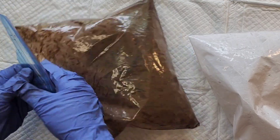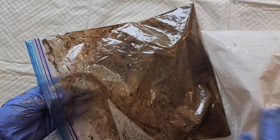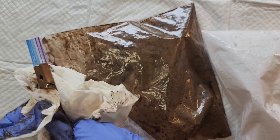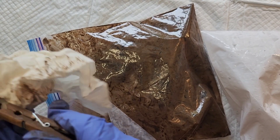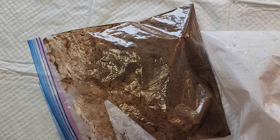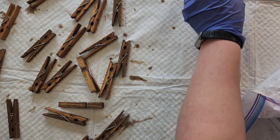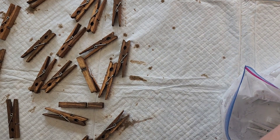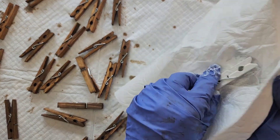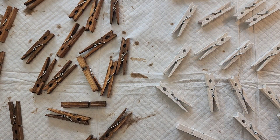For this next step it gets kind of messy, so I get some disposable gloves on and I go ahead and start pulling out all of the clothespins. I use a paper towel just to dab them off and then lay them all out on a dryable surface so that they can dry. I air dried these clothespins and it took over four hours for them to dry completely, so just be prepared that if you're air drying these it's going to take a little while.